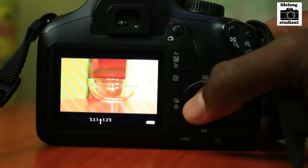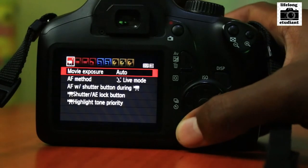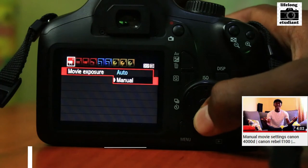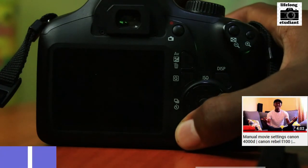On your 4000D camera, first go to Menu and make sure that your movie exposure is set. You can use Auto, but I prefer Manual — so just go to Manual, then click Menu again to go back.